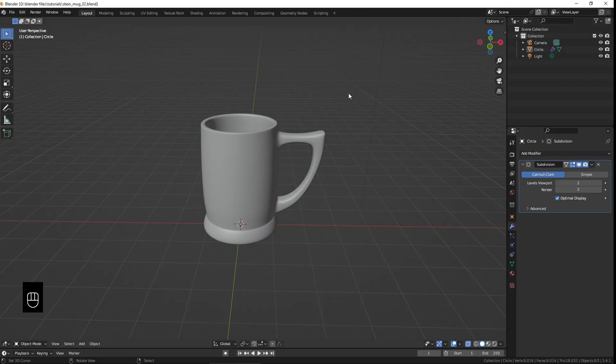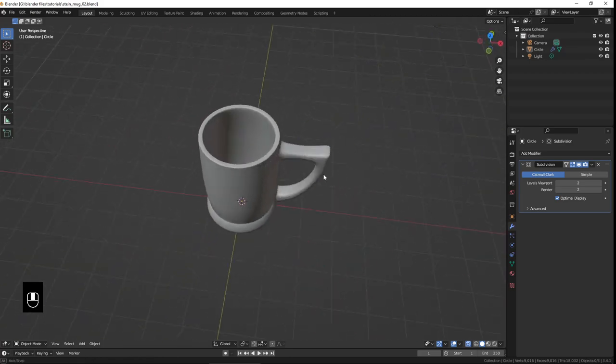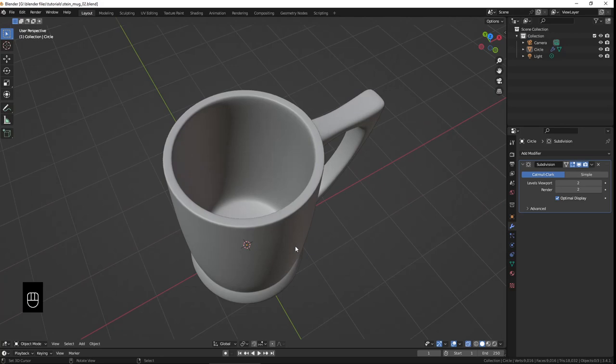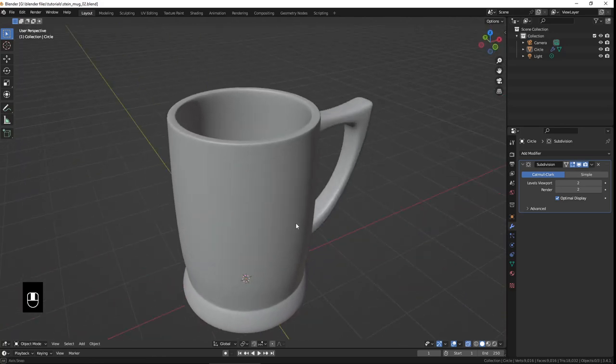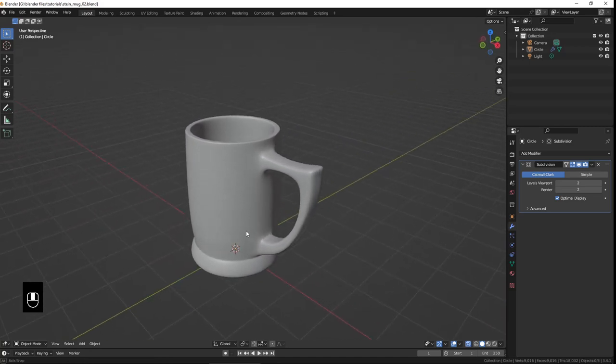Hello, welcome to part two of the Stein mug tutorial - coffee mugs as a Stein. When last I left you, we had modeled the whole mug, but now I want to give it some nice color and texture and things, and put the logo on there like it used to have.